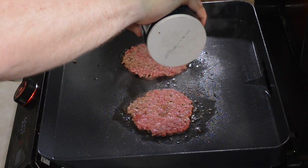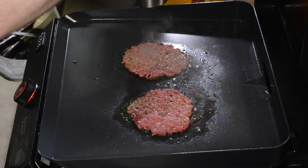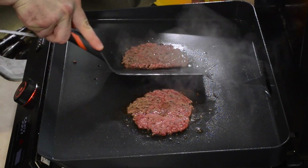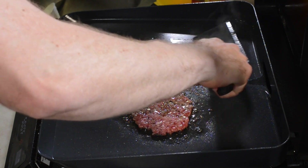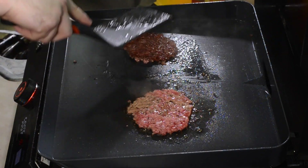We wanna season with just a little bit of salt and pepper. You can see these are already browning a bit. Dash of salt on either one, dash of pepper. First one — scrape right under. All right guys, it's prepped.